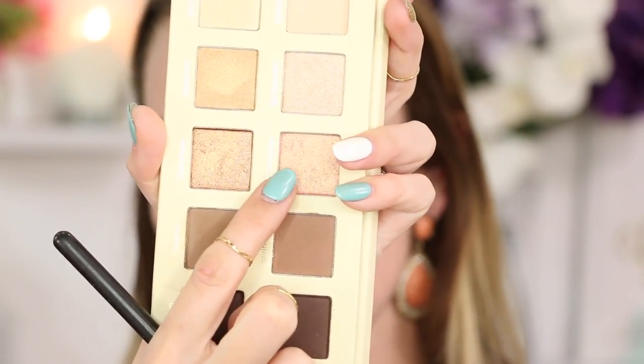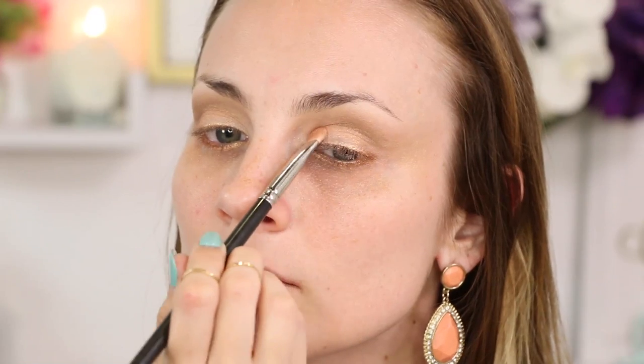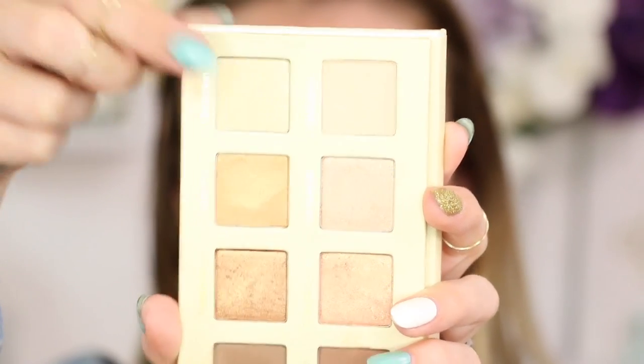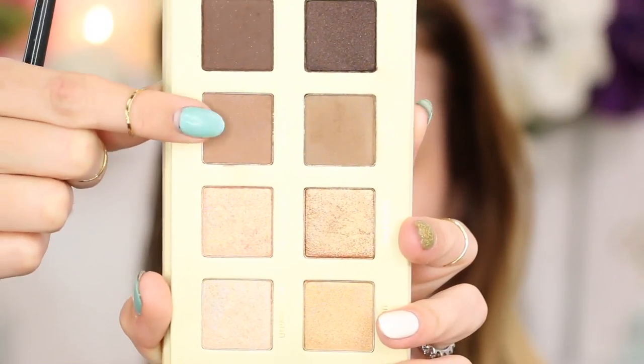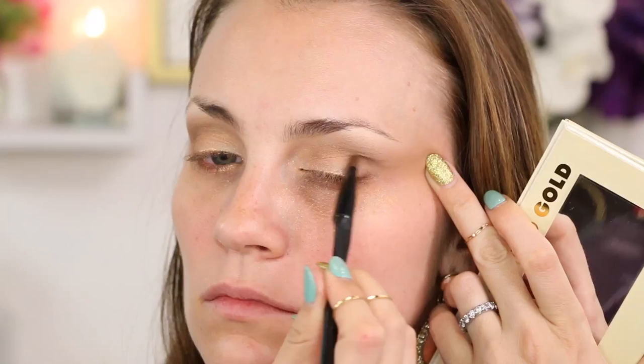Now I'm going in with a little Unpredictable and I'm just patting that all over my lid — this is just a really beautifully pigmented shimmery shade. Now I'm using Unlocked and I'm just going to apply that to my brow bone. Guys, this shade is gorgeous for highlighting; you could use this for a highlighter all over your face. Then I'm going to go back in with Unwind and I'm just applying that to the outside corner of my eye to darken it up a bit.